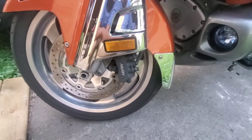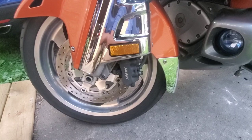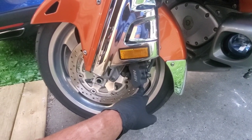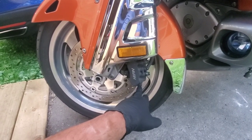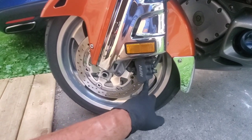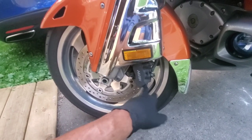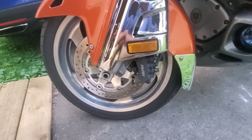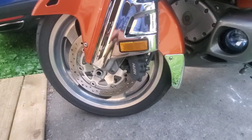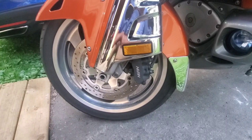That's pretty much it. I believe this applies to 2001 to 2017 Gold Wings. I don't know if the 2018 to 2021 is like that since I don't have one, but I imagine it's very similar. This also covers the FB6s. That's how easy it is to change your brakes, guys. Thanks for watching, and don't forget to subscribe — lots of maintenance videos coming. Have a good one!